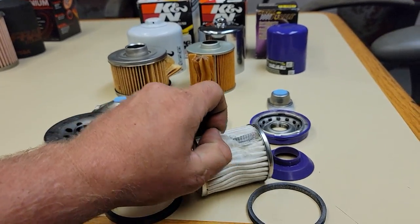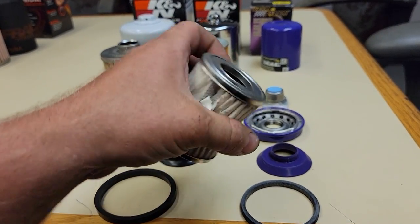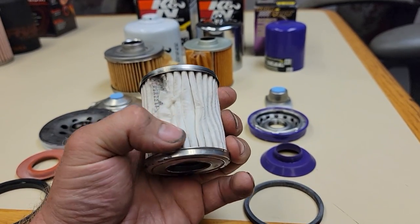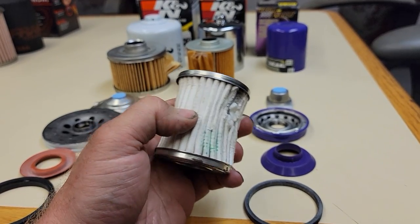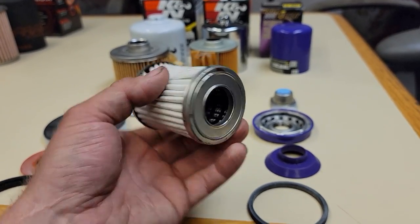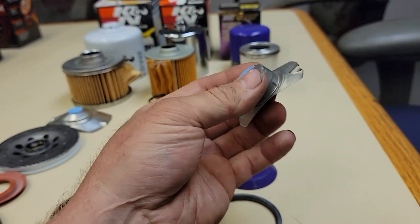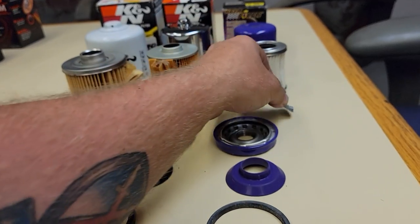You can see here I'm just ripping the material — it's fairly easy. When they're wet, I'm sure they strengthen up a lot. It's actually very good filtering material. There's less of it because of the type of material, but it seems very adequate. It looks like it's almost a Fram-type core in the center with that plastic.